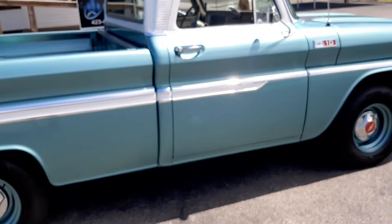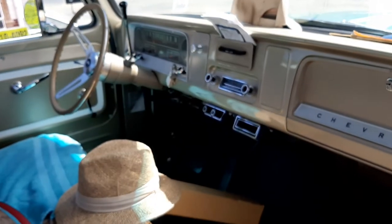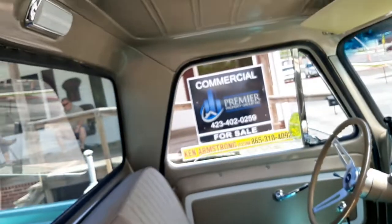It's got dual exhaust. And I should say this too — it's a 327, three speed on the column, three on the tree. But just look how nice this is. I'm going to show you around.